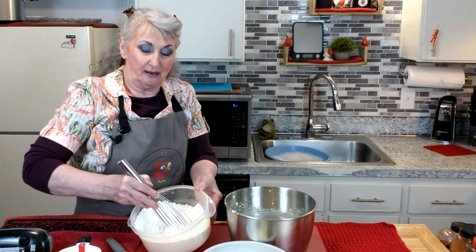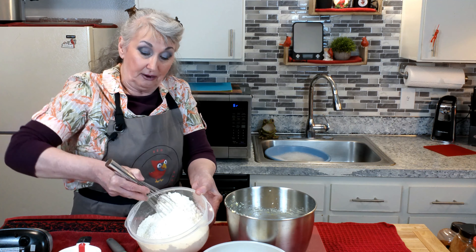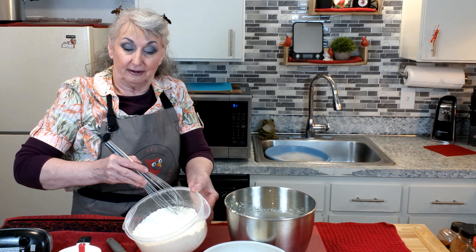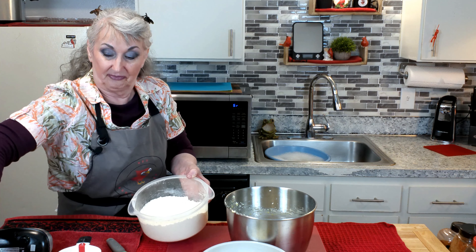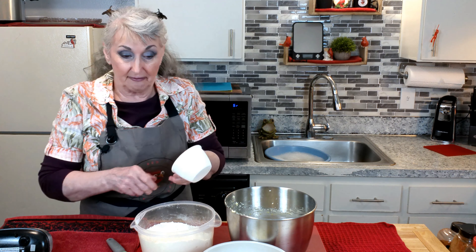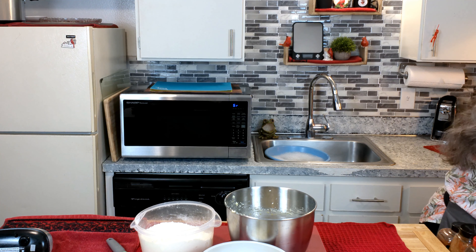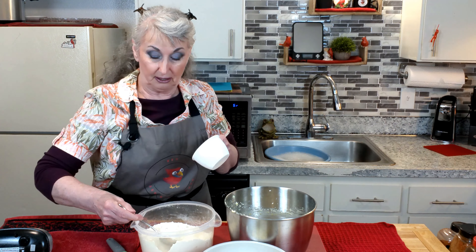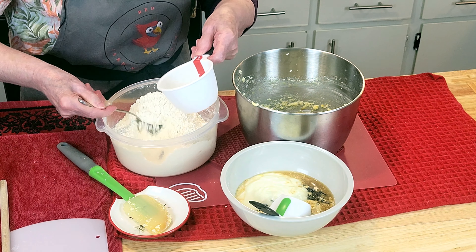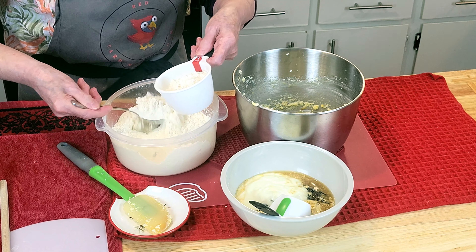And what did we make? We made cake flour. So I'm mixing it all together right into the flour. I like to still measure and spoon-measure my flour because we're looking for the most fluffiest cake here.